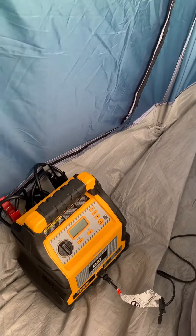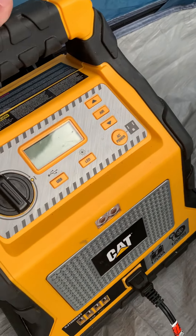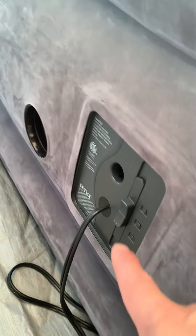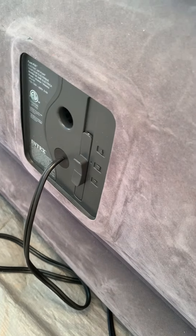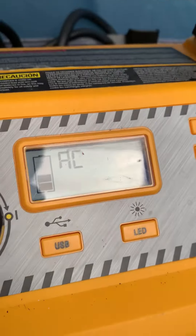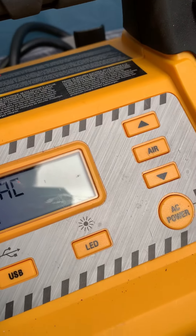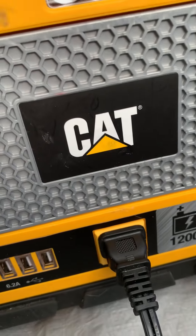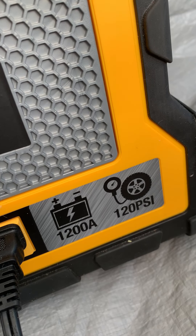We're ready to deflate our queen-size air mattress using the CAT power station. We click on AC power and set it to the bottom setting to begin the deflating process. We've used this all night — charged our phone and used the LED light — and we've only used about half our capacity. For camping, I strongly and highly recommend this CAT power station.